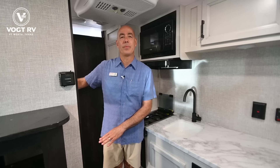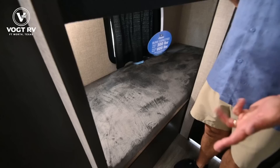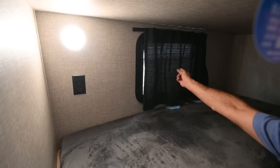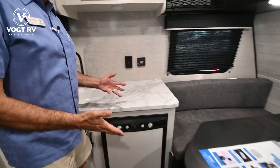BH stands for bunkhouse, so we have double bunks back here. Each bunk has a 300-pound weight capacity, so adults can sleep up here without fear of falling through. Jayco is superior in that respect since many manufacturers limit weight capacities to a couple hundred pounds or less. I've got power inside the bunks so you can charge your cell phones. There's also a window in each bunk so you can slide them open and get cross-air ventilation.